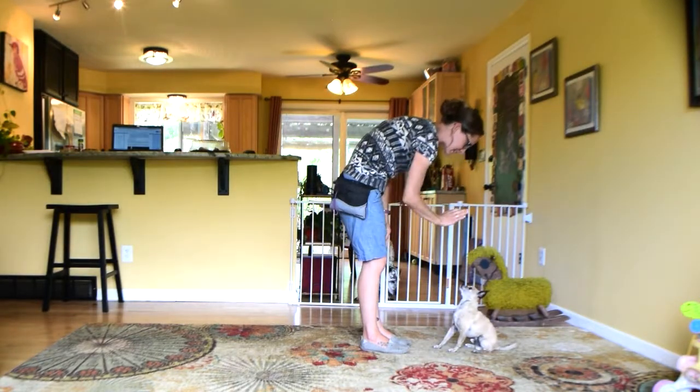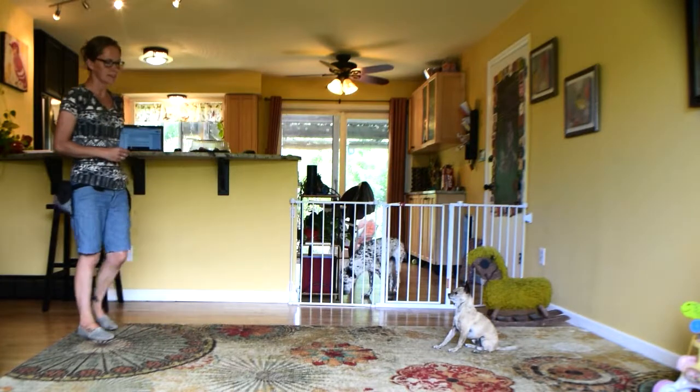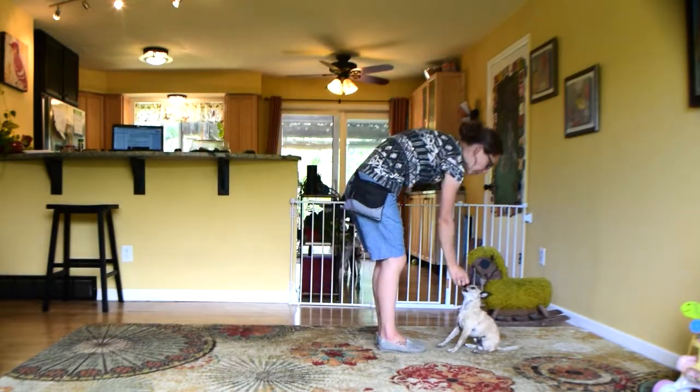All right, sit, stay. And then maybe the next time I'm going to take longer steps back, and then I'm going to wait a little longer, and then go back — good boy, free.